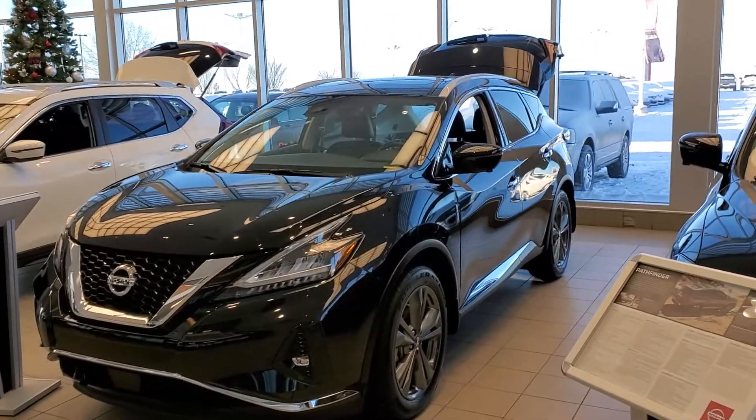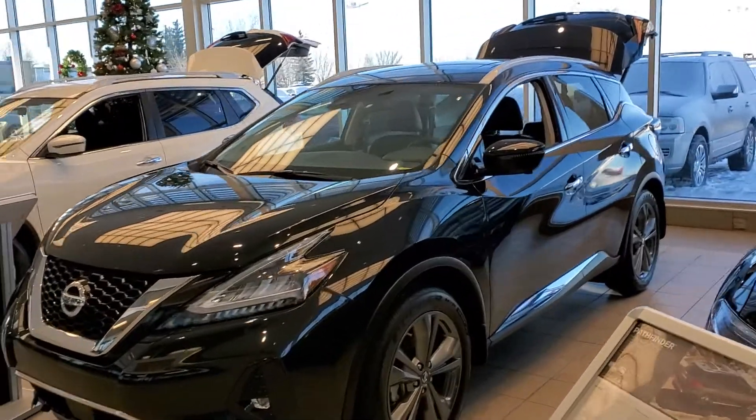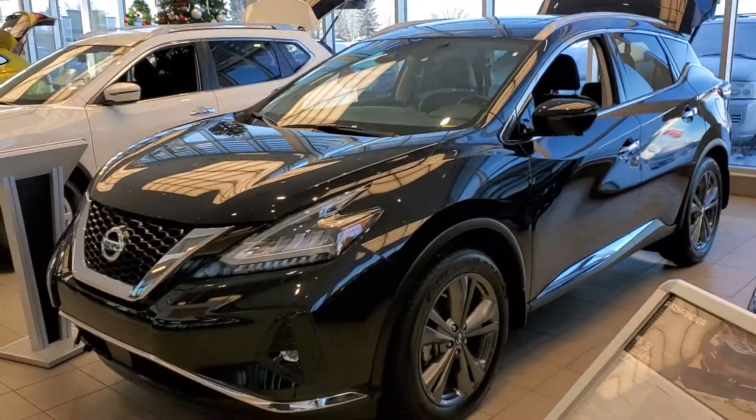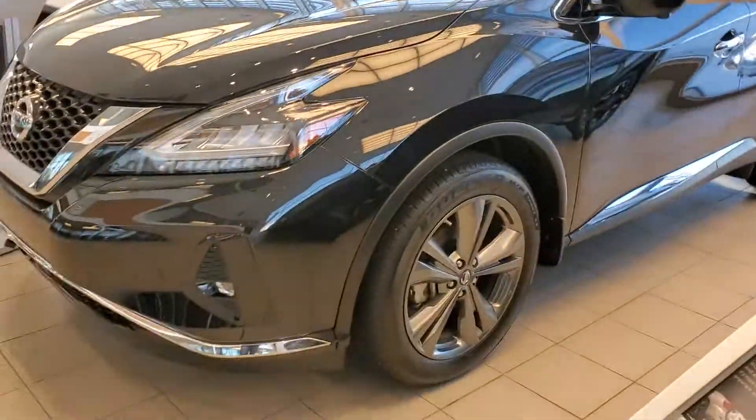Hey Nicole, this is Rob from Sherwood Nissan. This is the exact Murano that you were looking at. It is actually in our showroom right now, which makes it easy for me to do a video of it. This is it right here.